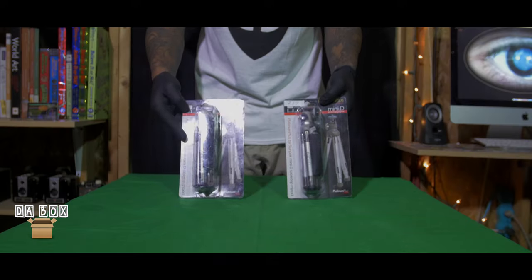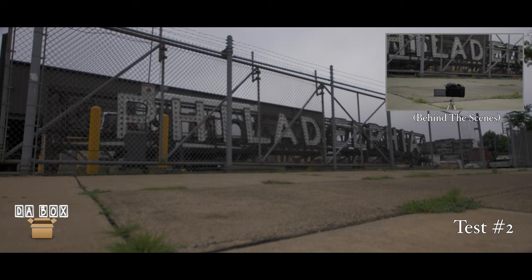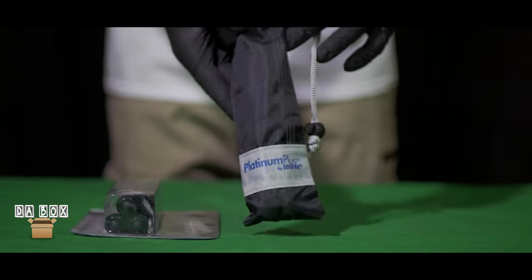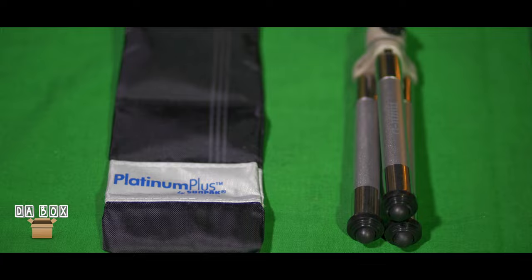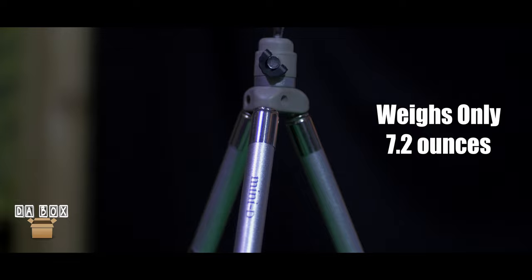Fortunately, I was able to pick these up locally since the seller was located in Philadelphia, PA. Each package contained a mini tripod and a carrying bag. The tripods are made out of aluminum, plastic, and rubber. Each carrying bag comes equipped with a drawstring to safely secure the tripod. They are super compact and ultra-lightweight.